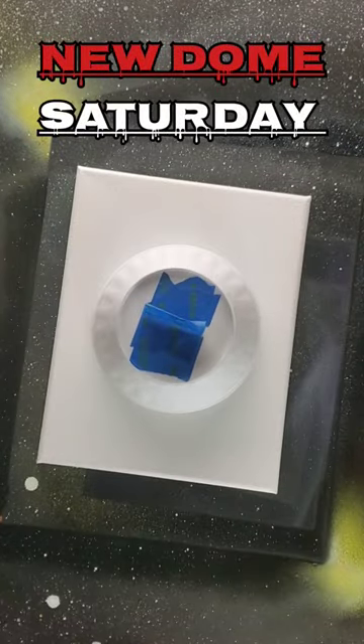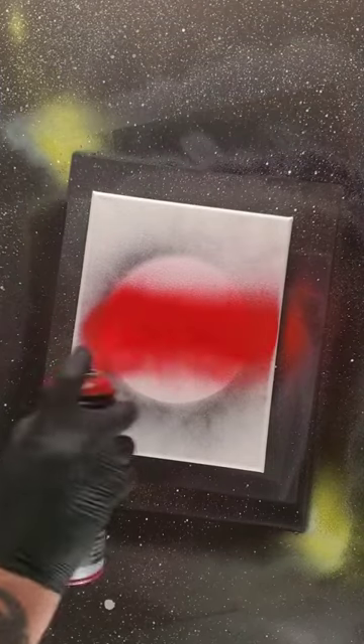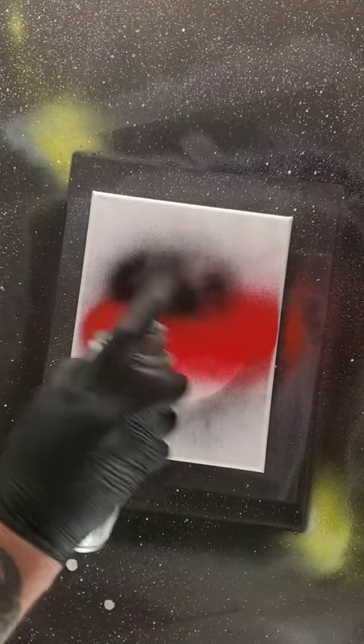Ha ha! New Dome Saturday! First up, red. Then black. Then white.